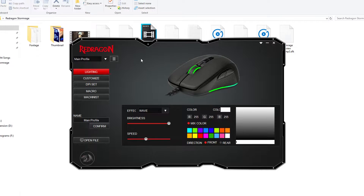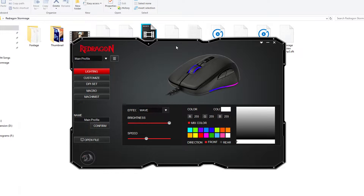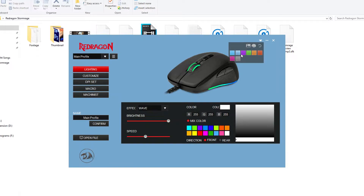Now moving on to the software. For a mouse at this price, I didn't expect a particularly majestic software to go with it. But when I saw it, I was amazed — I mean look at the interface. Very intuitive and it looks good. Some texts may overlap here and there, but come on. Redragon really went out of the way on the software. You can even customize the software background and choose from different pictures.